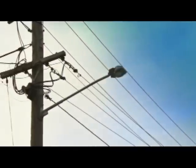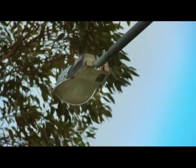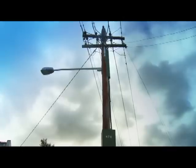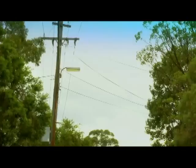Ausgrid operates more than 250,000 streetlights across 41 councils in Sydney, the Central Coast and the Hunter Valley. But from time to time things can happen and streetlights don't work like they are supposed to.